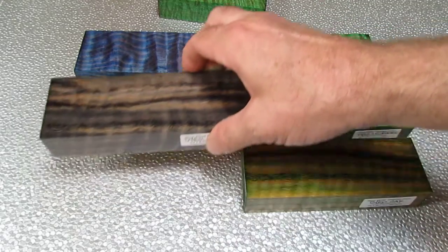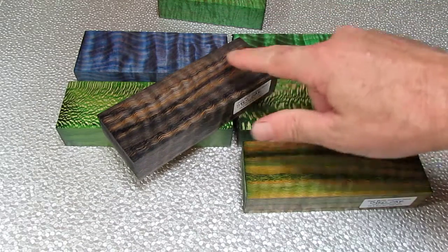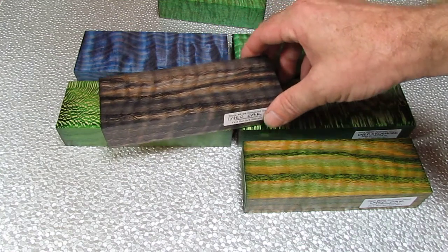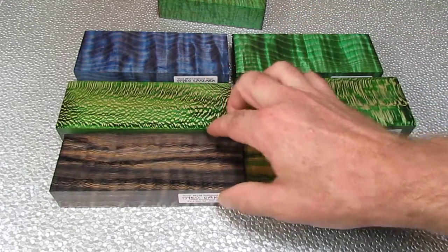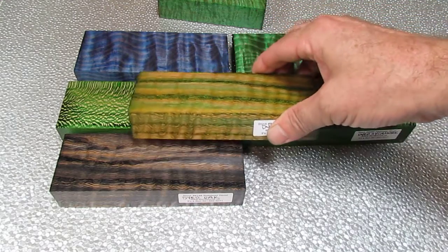Now this was some curly oak — this stuff did really strange things. It was like different layers of the grain; one layer would accept the dye and one layer would resist it. And you can see on the edge it makes really unusual random patterns. That one in black, and then this one in green — it kind of looks like greens and golds and oranges.